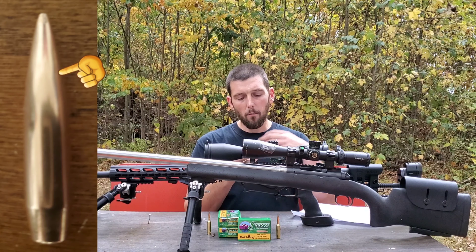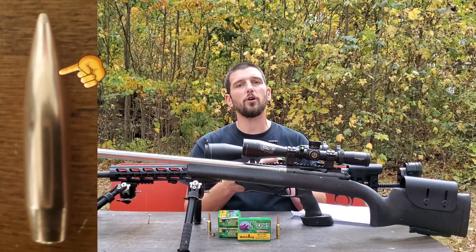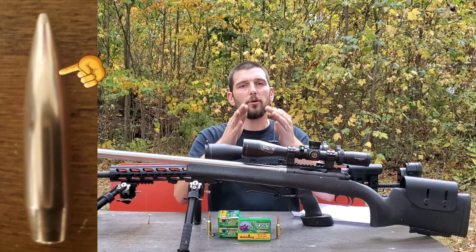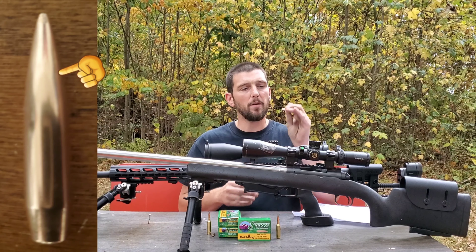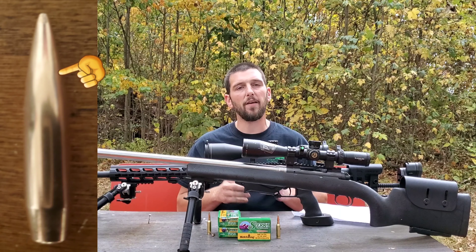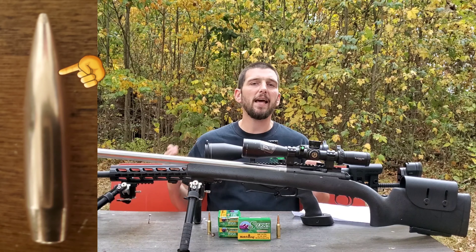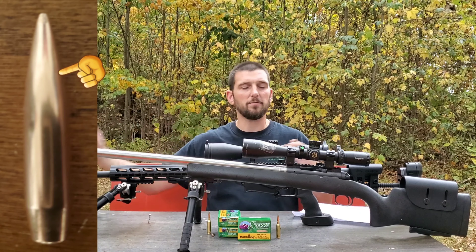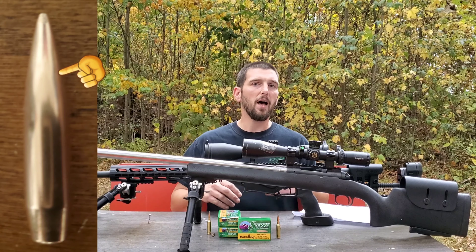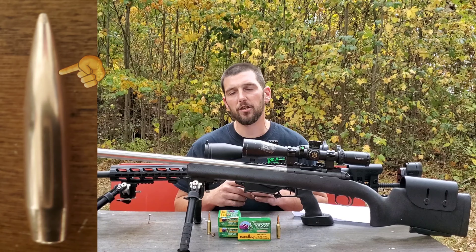The ogive of this particular bullet is somewhat tangent — it is not a completely secant or very sharply pointed ogive. It does have somewhat of a radius to it, so I'd consider it a hybrid style ogive. Because it has somewhat of a tangent ogive, it has the ability to be shot across many platforms and not be extremely jump sensitive. That's the reason there are factory ammo offerings with the 107 Match King.